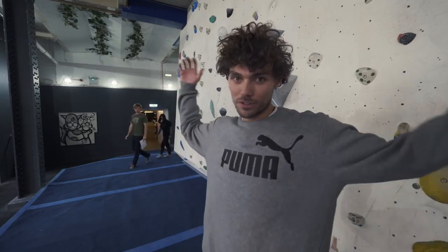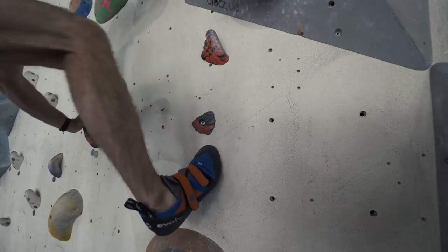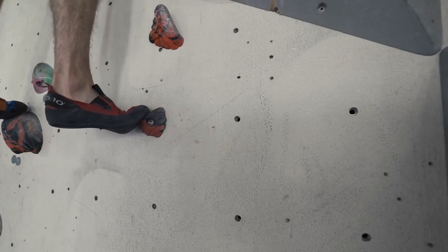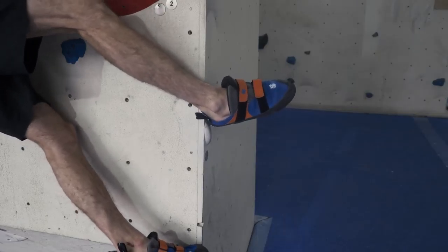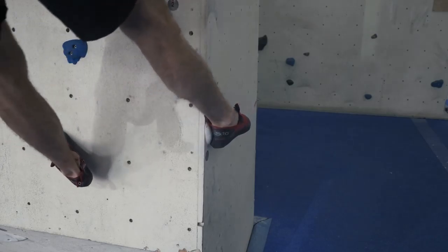Tip number nine: invest in a well-fitting pair of shoes. It's very important. If your shoes are too big, you cannot possibly progress — you won't be able to stand on anything, you won't be able to use your toe or your heel properly. If you fit them too small, you'll be in too much pain to progress and you won't even want to climb. So get them just right and make sure you get a professional to fit them for you.